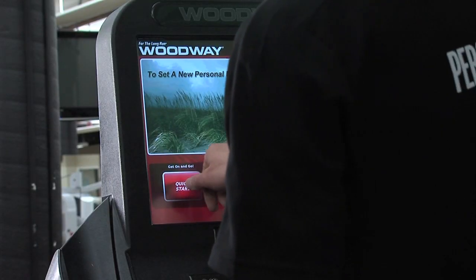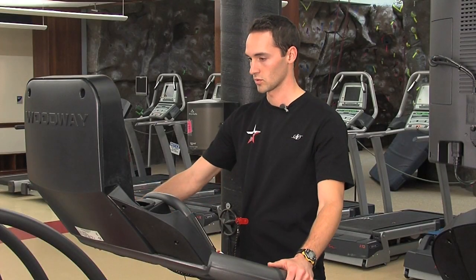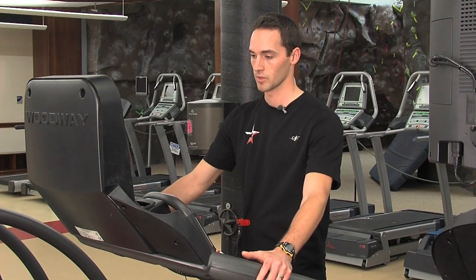To begin, you press the Quick Start button or the Select a Workout button. We're starting with the Quick Start button, which gives you the ability to increase the speed and incline manually.